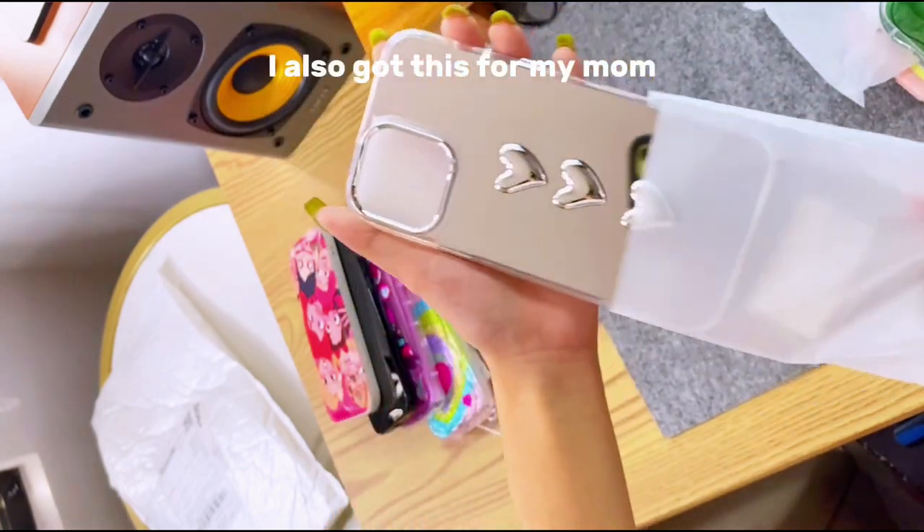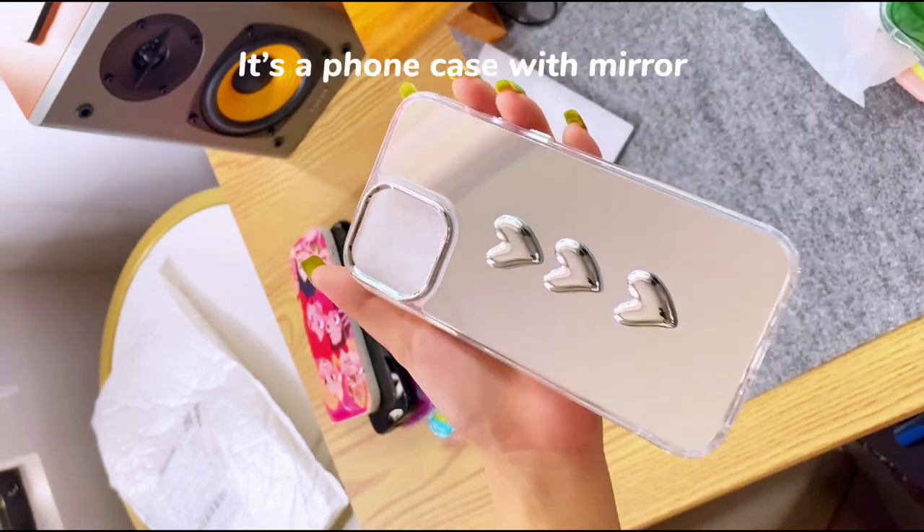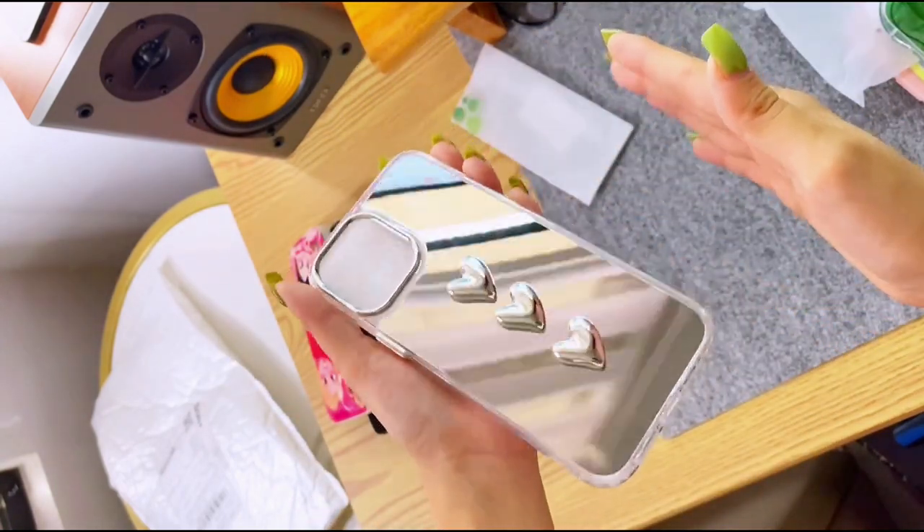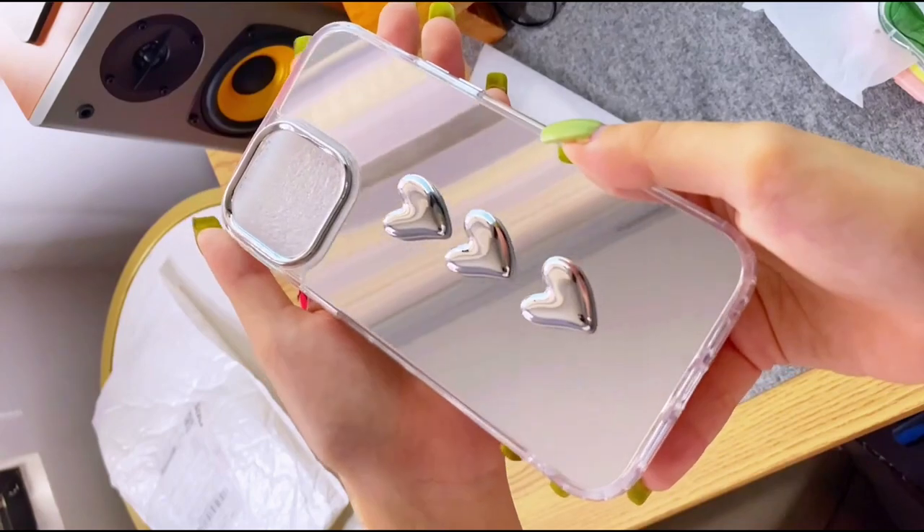I also got this for my mom. It's a phone case with a mirror — very functional. I love it.